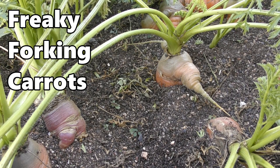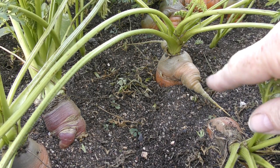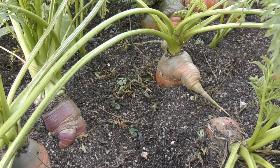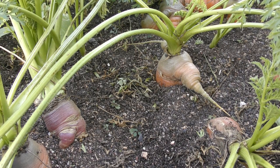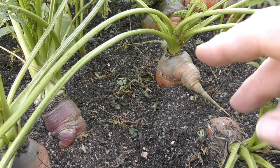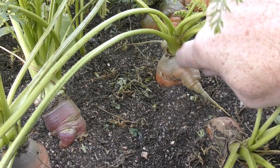G'day folks, it's Rob here and I've got something a bit different for you today. I've got some freaky forking carrots. These guys all came - even though we've got an orange one and a red one - from a packet of Chantanay, depending on where you're from and how you want to say it. These are supposed to be an orange carrot that grows straight.